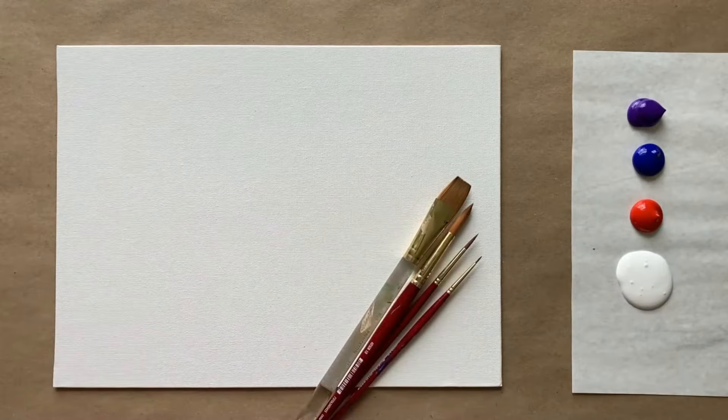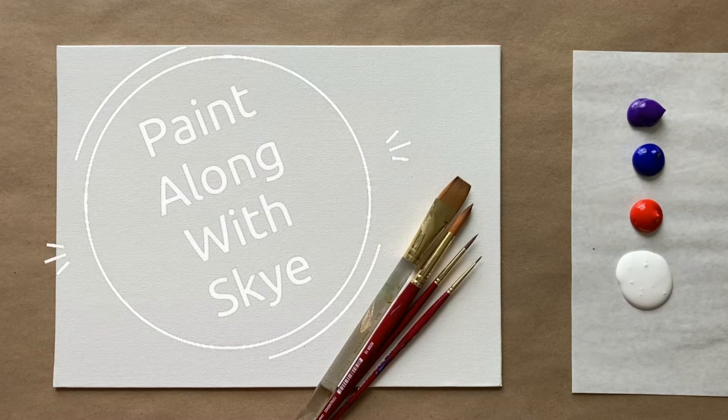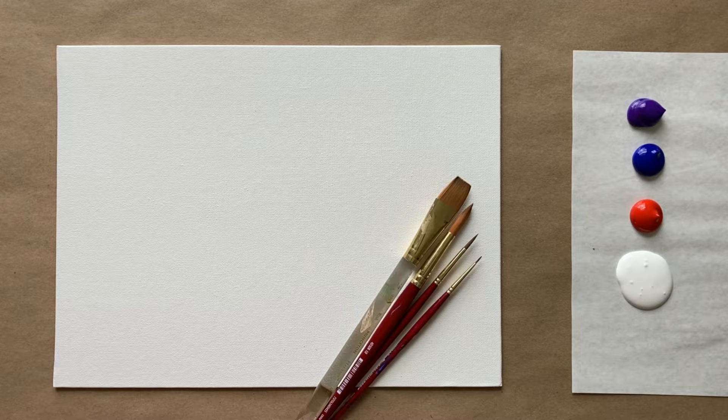Hello again beautiful artists and welcome back to another episode of Paint Along with Skye. If you're new here, welcome! My name is Skye and I post beginning level acrylic painting tutorials here on YouTube every Saturday, so make sure to hit subscribe if you'd like to join the fun and paint along, and don't forget to hit the bell icon to be notified when I post a new video.